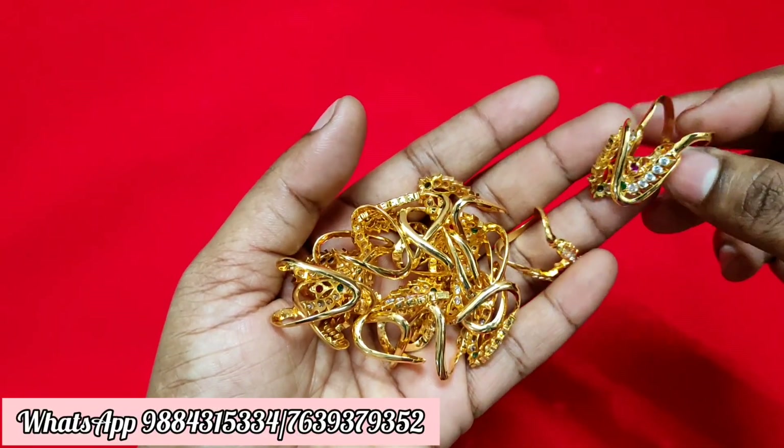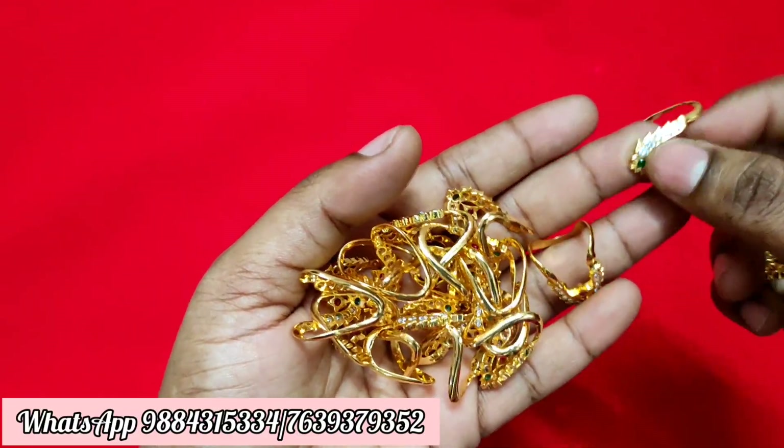Hi friends, welcome to Rakshita Poon Collections. I'm going to talk about Mixer Dana Collections.